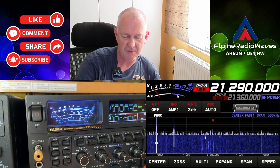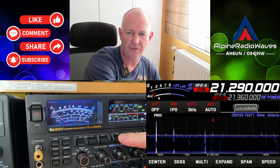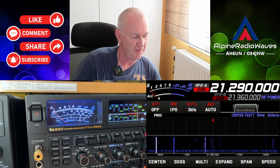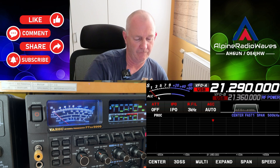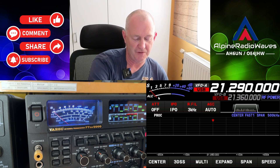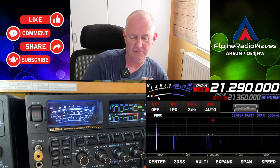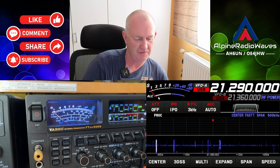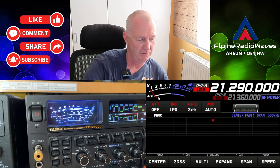Let's turn the preamp off. That's the FTD-X10, and as well on the FTD-X5000. Let me turn off the noise reduction on the FTD-X5000. That's the FTD-X10. Now the 5000. Let's add some noise reduction — oh, that's a difference!